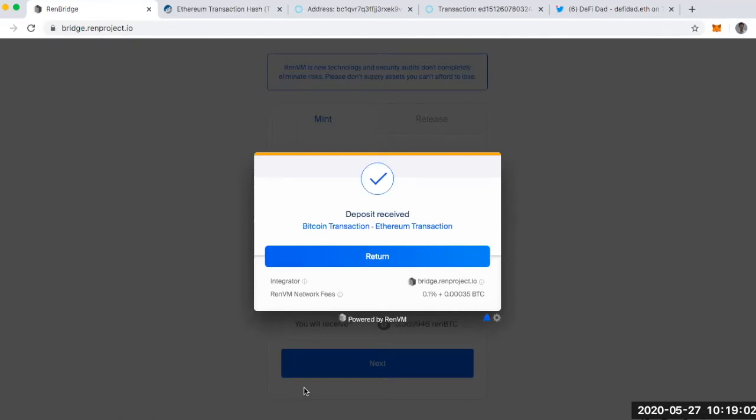This was so easy to use. I just followed the instructions on bridge.renproject.io. After I did my initial Bitcoin deposit, I then had to click the Submit to Ethereum button, and this was the final screen I saw. I've checked my wallet and the Ethereum transaction hash, and I can see I've got it.